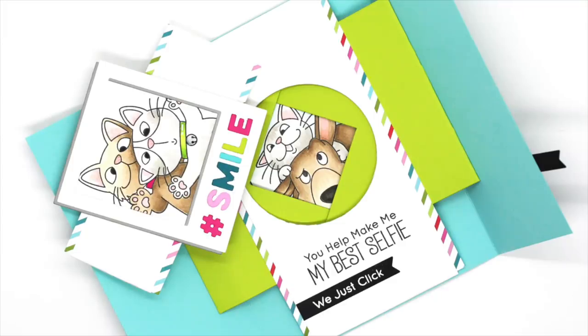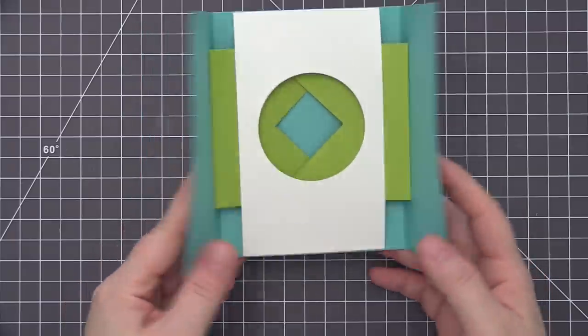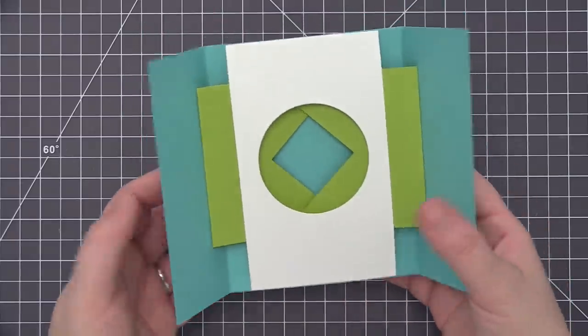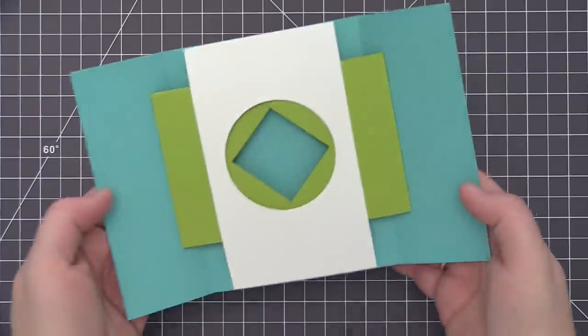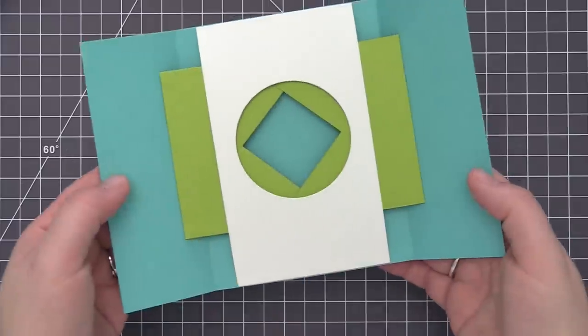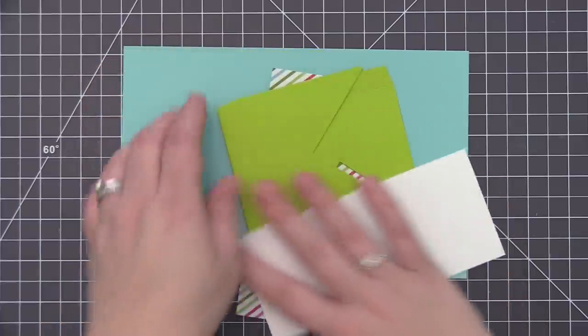Hi everyone, it's Stephanie here and welcome back to another video. Today we are going to be playing with some new products. I'm going to be using the new Shutter Card Components die to create this really cool card design where when you open it up, you have this shutter opening that reveals something underneath. This is just a mock-up I created to show you how the die works and the card we're going to end up with. Now we're going to go through the process and create one on camera.